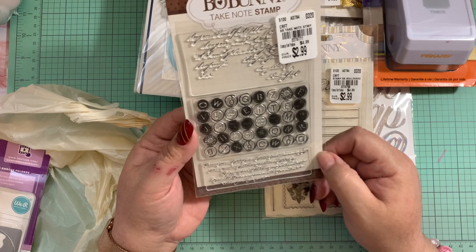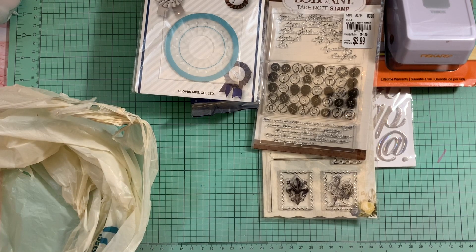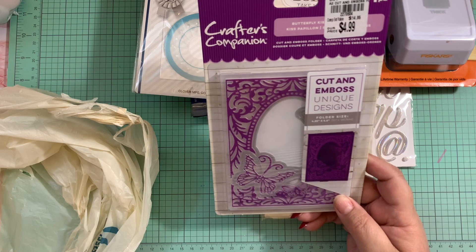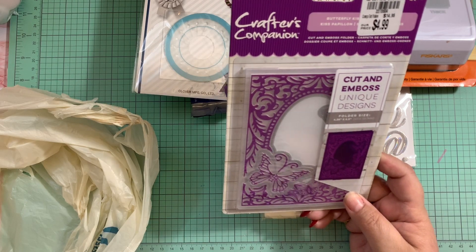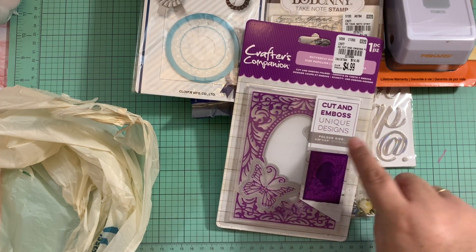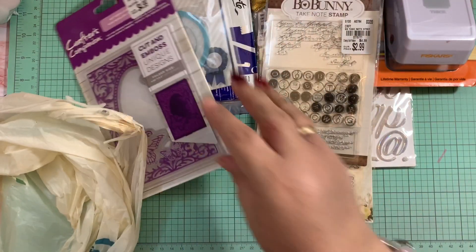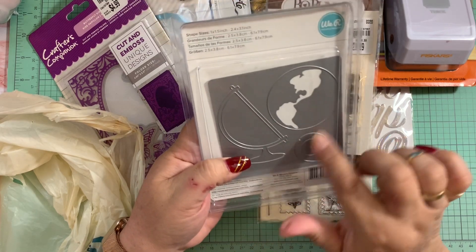I also got this stamp here — I think it's so beautiful with the handwriting style, very pretty to create with. Then from Caster Companion I got this Butterfly Kiss cut-and-emboss folder. It's so pretty — it will cut the butterfly and the frame, and another butterfly on the other side. You can see how it looks on the back — very pretty. I grabbed that one too.